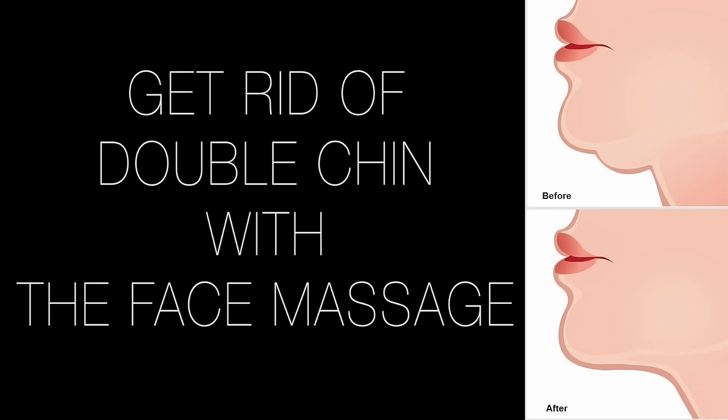So without further ado I'm going to get changed, take my makeup off, put some oil on my face and let's start! Welcome back — I took my makeup off, realized I probably never needed to take it all off because I'm only going to be concentrating on this area here, but that's alright, it's too late now. I'm just putting some oil on now.